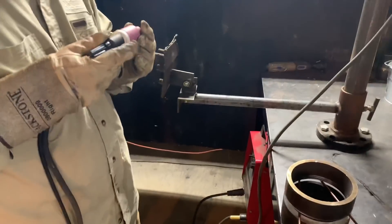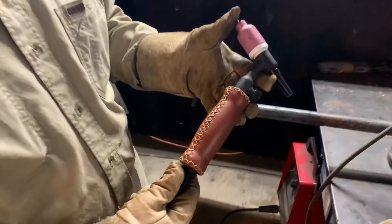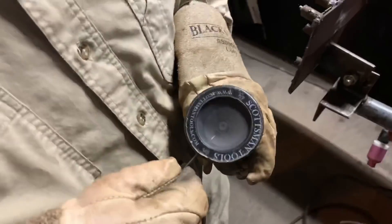Hey everybody, this is the Scotsman at Alabama Pipe Welders Academy. This is Matt showing us a little of this back-feeding technique, showing off his new TIG torch handle — custom leather, nice and soft. And before he starts out, he's going to get that tungsten nice and sharp.